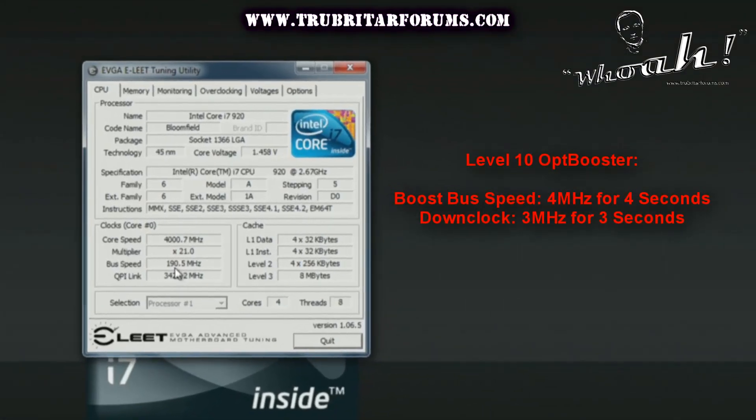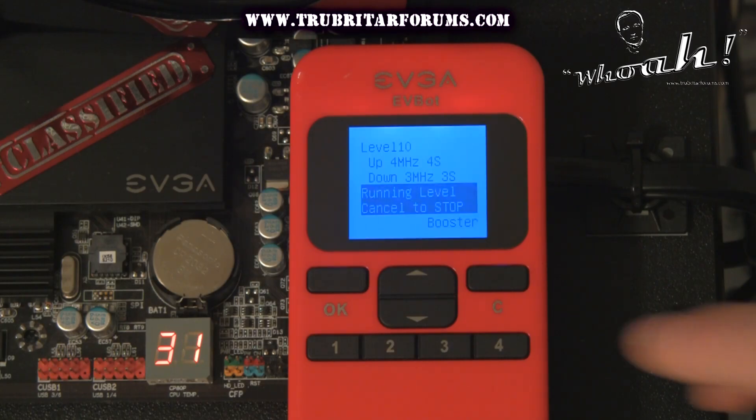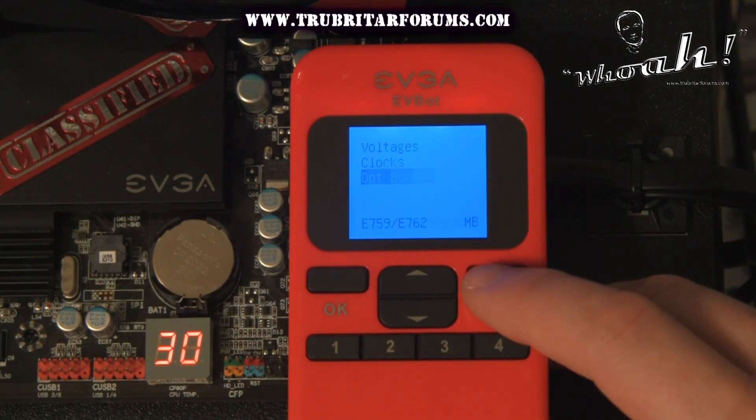While using the OPT Booster you do need to be careful. We're starting off at 190 MHz on the bus speed. Level 10 will give us a 4 MHz increase on the bus speed, taking our CPU to 484. We'll back off 3 to 191, then increase another 4 to 195. This is a continuous cycle — backing off 3 and adding 4 — until you blue screen, complete your benchmark, or your system bursts into flames. When you need to end the OPT Booster, simply click the cancel button to return to the main menu.